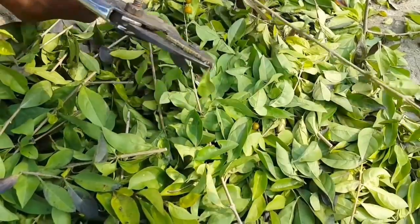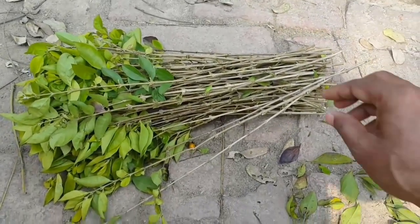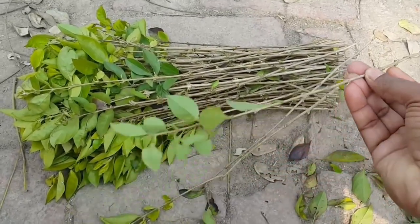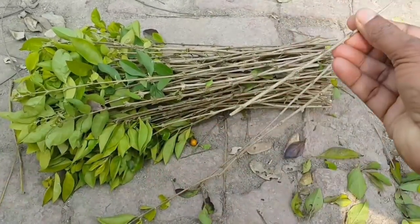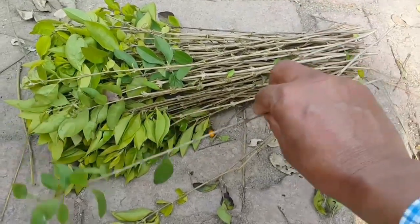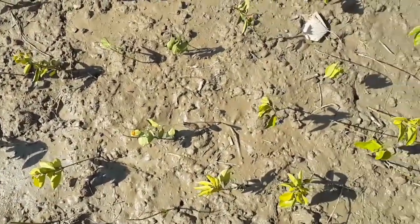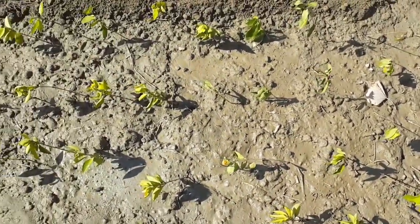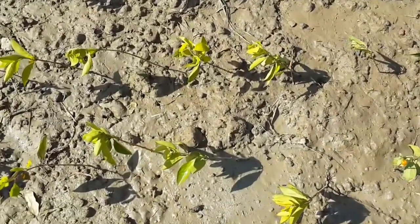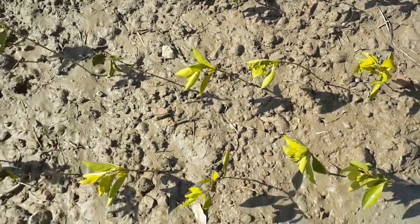These cuttings are inserted into the soil at least 3 inches deep. The proximal end of the cuttings is always inserted into the soil. After inserting the cutting into the soil, the soil is irrigated immediately. After this care, the cuttings start rooting and developing leaves.